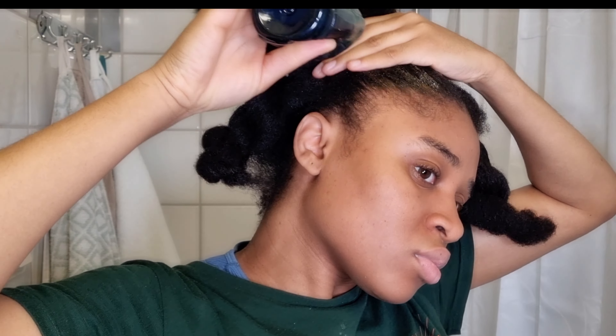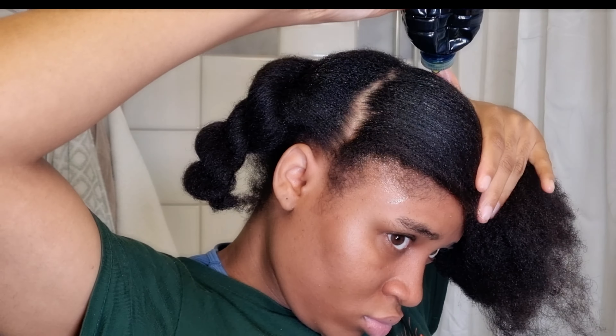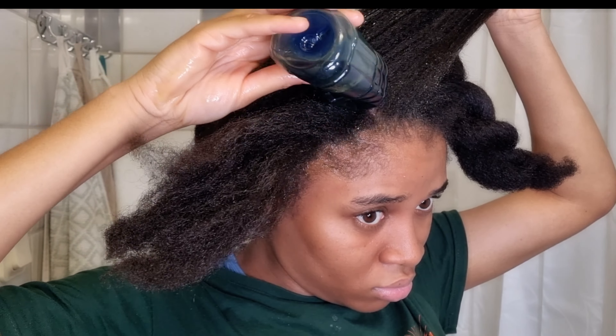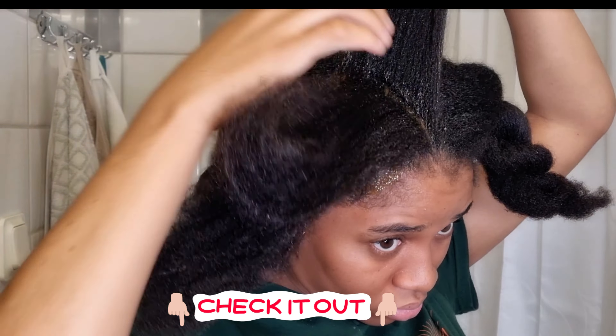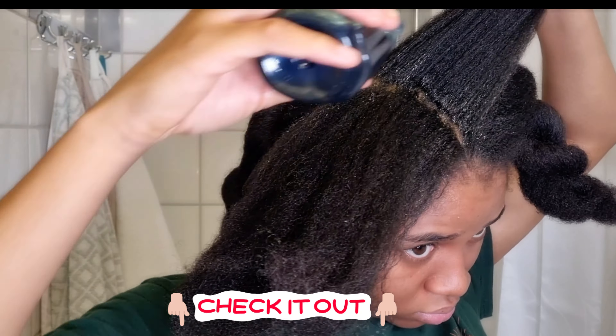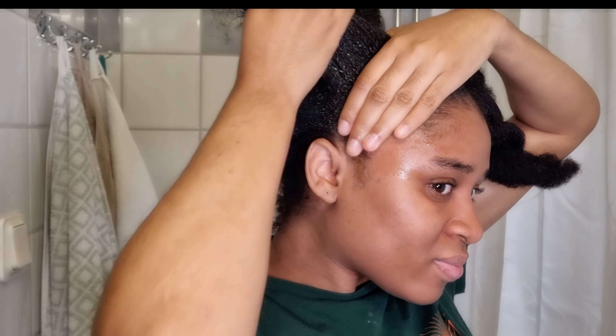I put my oil in this small water bottle right here, because it's the only thing I have on hand. I made some holes in it so it's easy to apply on my hair. I have a dedicated video about how I do my hot oil treatment, how often I do it, and which oils I like to use — I'll leave that link down below. If you want more info, I highly recommend you check that video out.